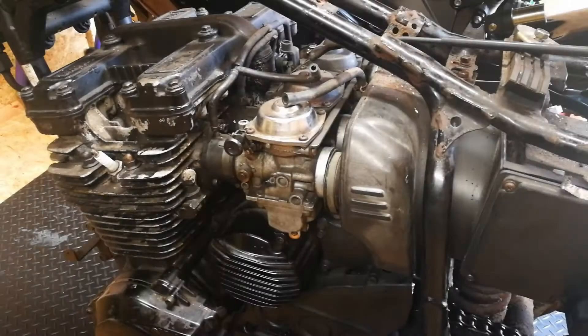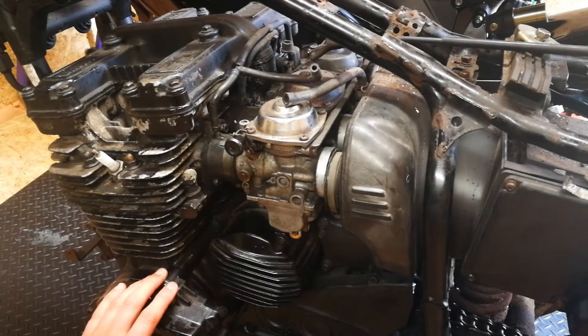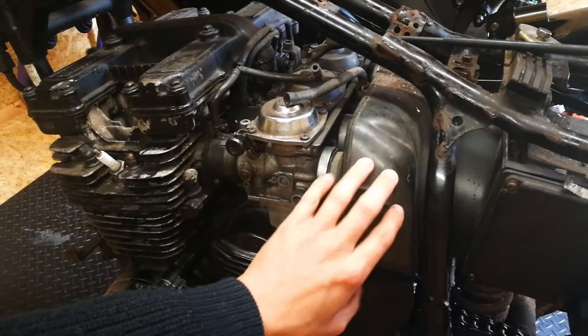So we'll have a look at the damage — or rather than look at the damage, we'll look at what's been achieved so far. Hello and welcome to the shed. Another quick video on the XJ600. I want to get the engine block out today.